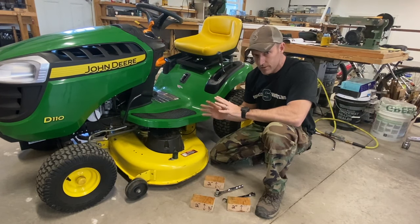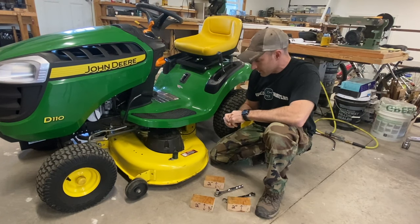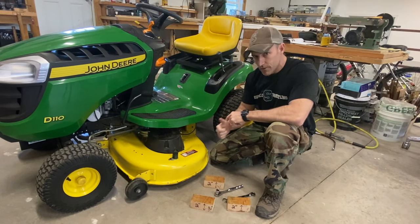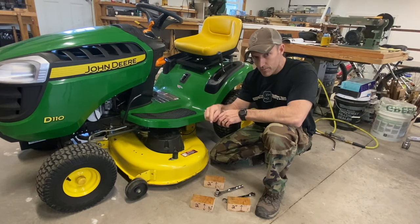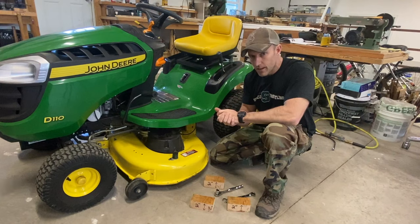I try to go through it as easy as I can to show you how to take this deck off. That's how you level your John Deere lawn tractor deck. If you like this video, please give it a thumbs up. If you're new to my channel, please subscribe to help support me. Thank you very much for watching this video. God bless and have a great day.